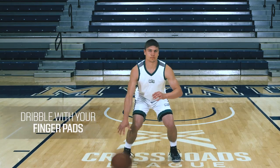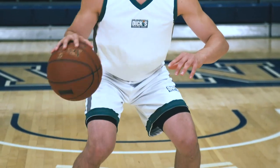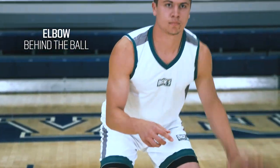They want to dribble with their finger pads — not their fingertips, not their palm, but the pads of their fingers. They also want to have their elbow behind the basketball for speed and control as they pound the ball as hard as they can.